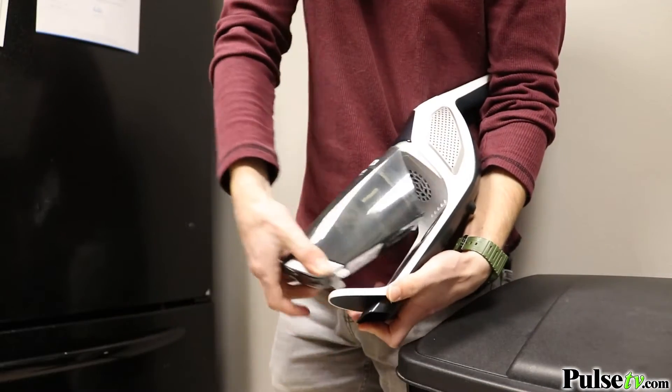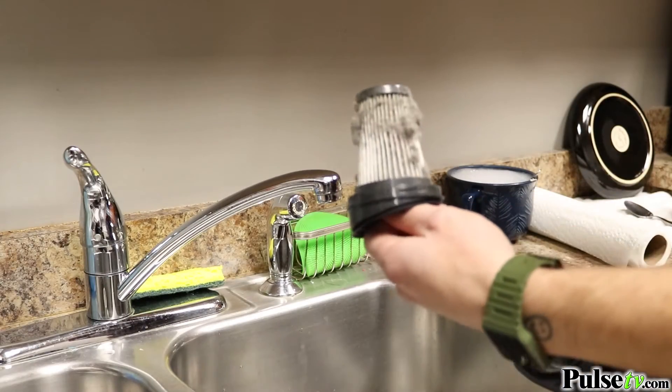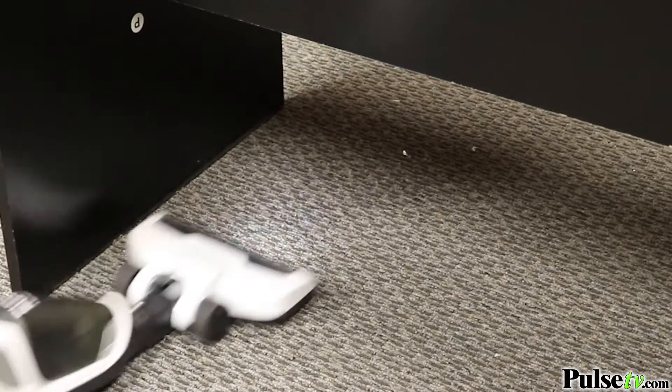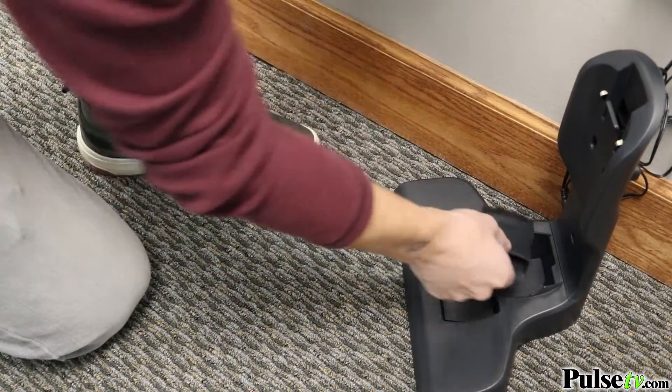This vacuum is feature-rich. I've shown you some of them, but let me talk about a few others. First, it's bagless and has a washable HEPA filter — this alone is gonna save you a lot of money. You're gonna love the swivel steering, and it lays flat so you can get under furniture. It's even got a crevice tool and brush for the handheld unit.